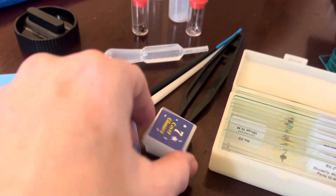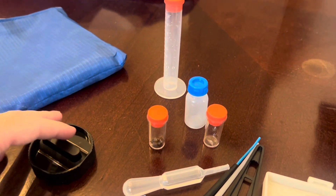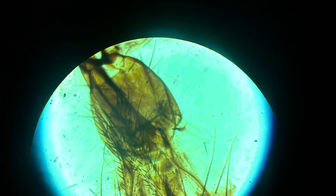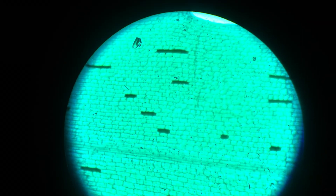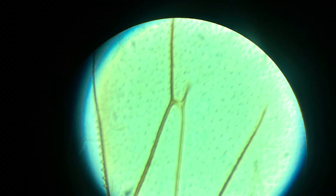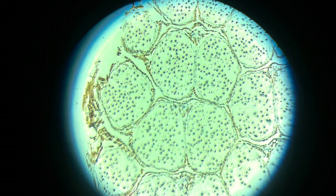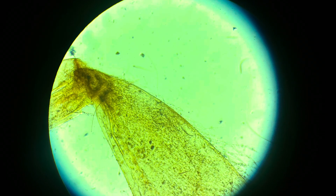Not only does it give you the things that you would use to collect samples, it also gives you samples already. Here's the mouth part of a honeybee, a human blood smear, the leaf of a hydrolia, a Z seed, a honeybee wing, a mosquito larva, and a pollen-carrying leg of a honeybee.